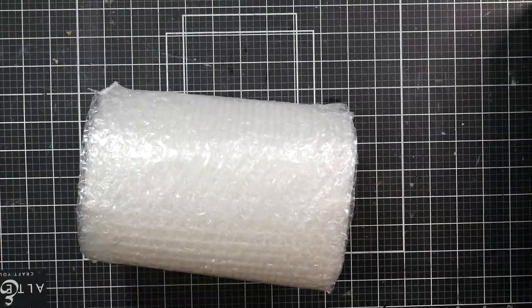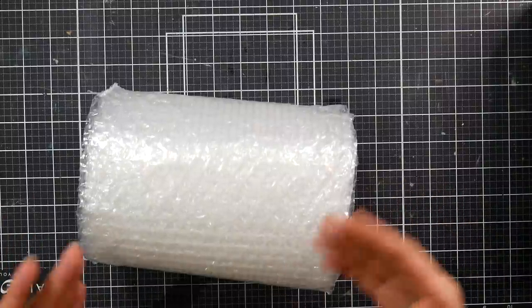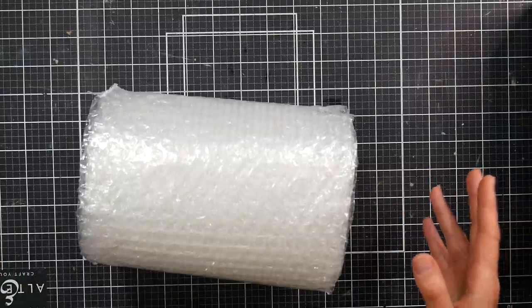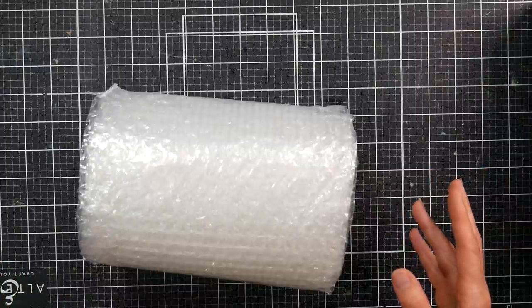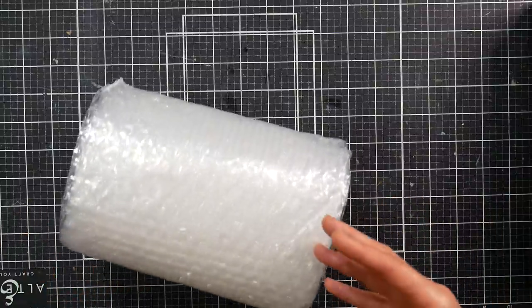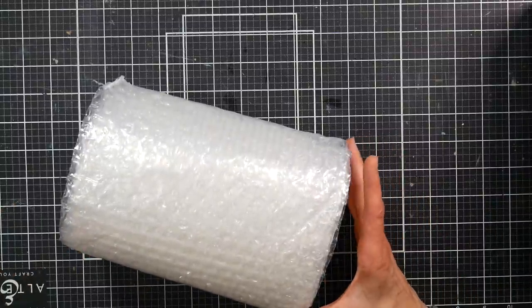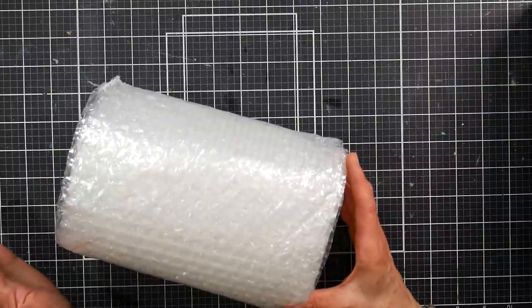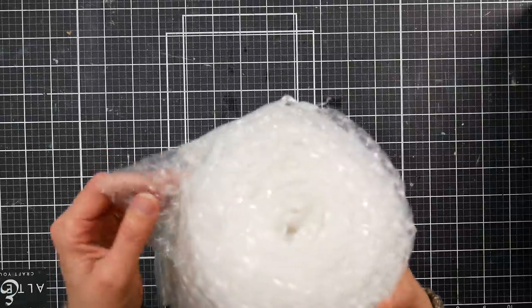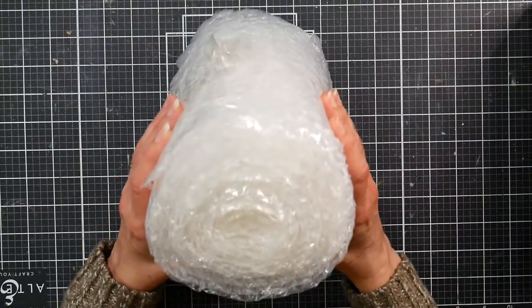Hi there, Lindsay here, the Frugal Crafter. This is a little bit different than what you usually get on my channel — I generally do reviews after I've used a product for a while. But this product came in such pretty packaging that I thought I'd unbox it and do the review after I've used it. It came in this much bubble wrap — I actually flattened it out and rolled it up. That is some serious protection.